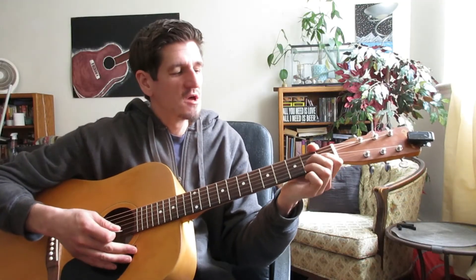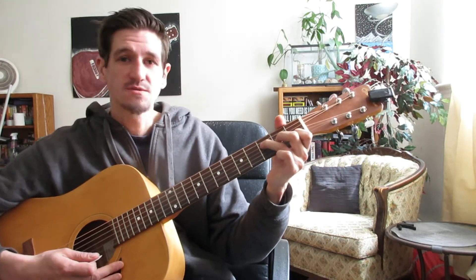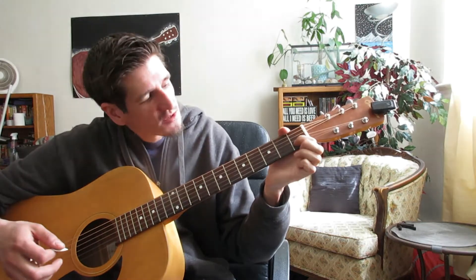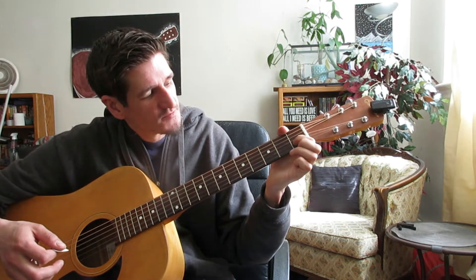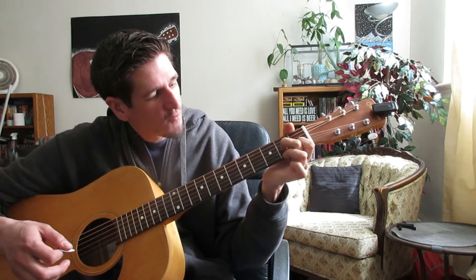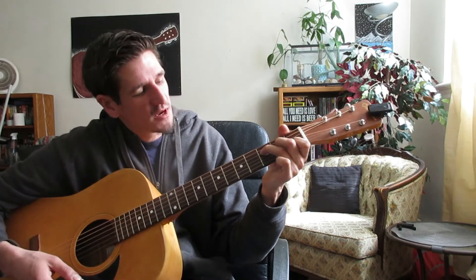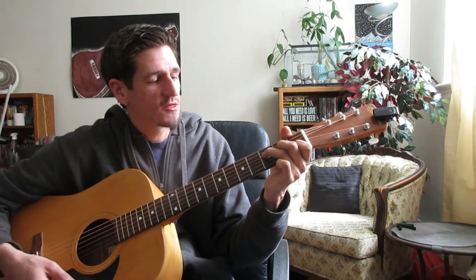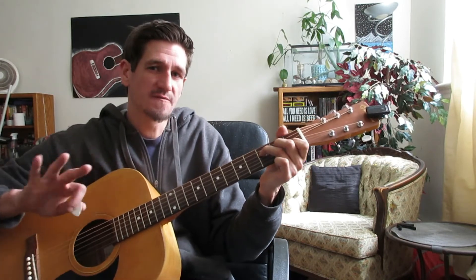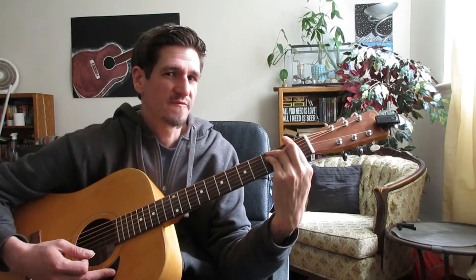We're going to be starting off with our F, and for this F I'm just doing three fingers because this is an easy beginner version. My first finger is on the second string up from the bottom on the first fret. Middle finger is on the fourth string down from the top on your second fret, and your ring finger will be on your third string, third fret. It's an F — it's a cheater F. If you're playing basic you could play the bar chord and get a bit more full sound.